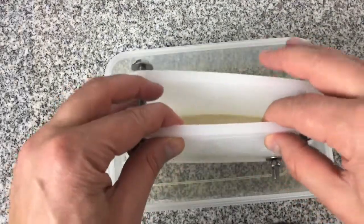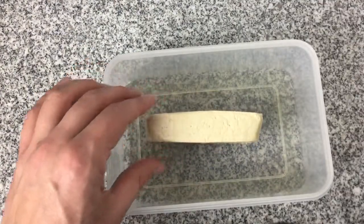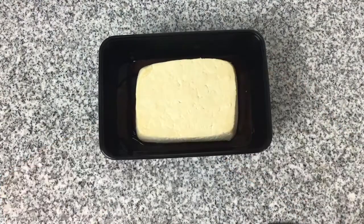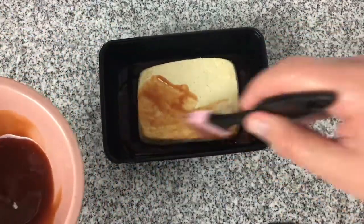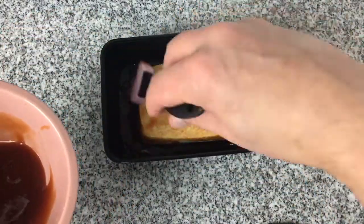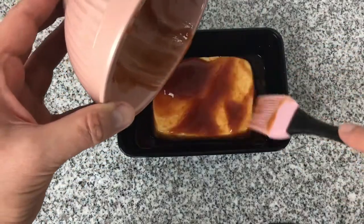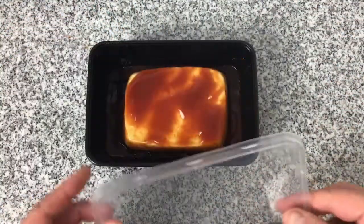I have some tofu that has been pressed overnight. If you want to see how to make this tofu press, there is another video on my channel. I'm going to lay the tofu into the barbecue sauce and make sure that the whole piece of tofu has barbecue sauce covering it. Once that is finished, I'm going to put the lid on the tub and put it in the fridge to soak into the tofu for a couple of hours.